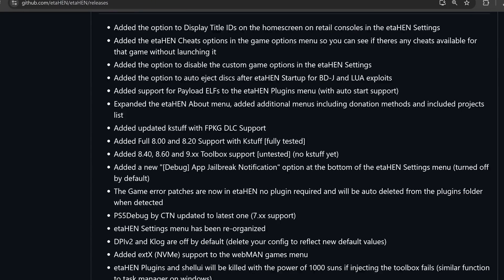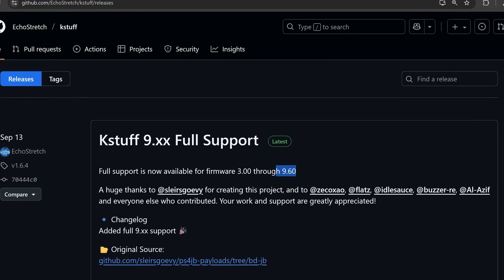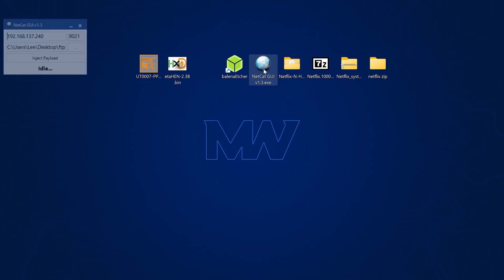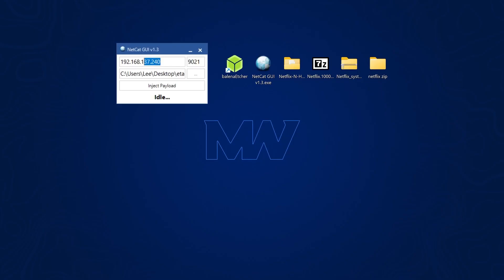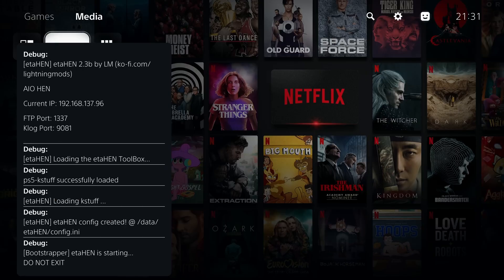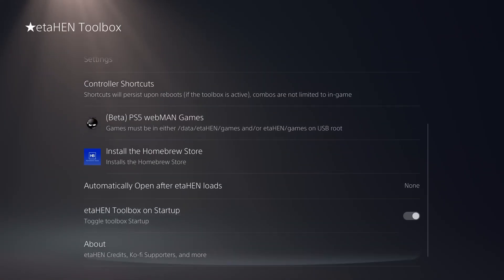The other option is to download kstuff instead, which works all the way up to 9.60 with the latest release. To inject a payload, use a payload injector like Netcat GUI — open the program, drag in the payload you want to load, enter 9021 as the port number, and enter the PS5's IP address. Click inject payload and it should be received and executed on the console. If it loads successfully, you are jailbroken — head to settings and the ETAHEN toolbox will be up and running.